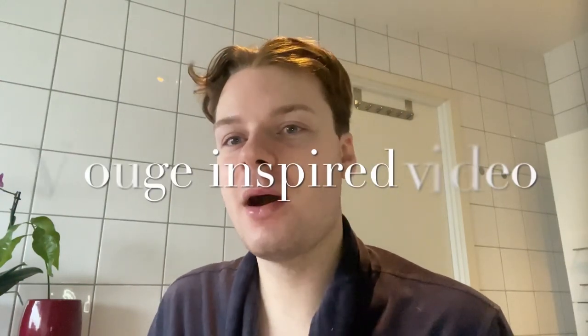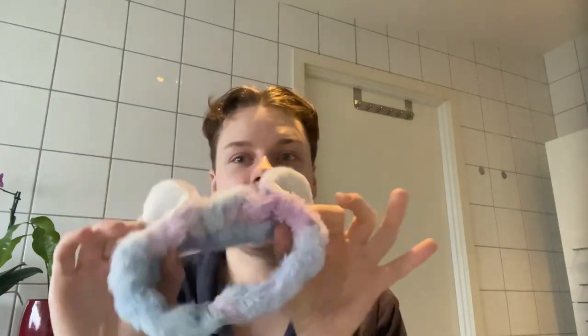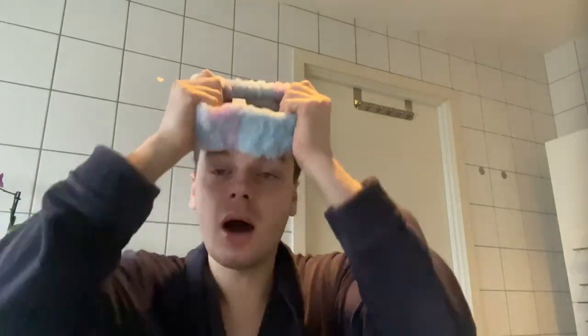Hi Vogue! Welcome to my bathroom as I do my morning skincare routine. First up, I start off by wearing a little headband. Skincare is supposed to be fun, so I always wear a super fun headband — this one has some ears on it. I want to look professional so I'm going to use it the other way.